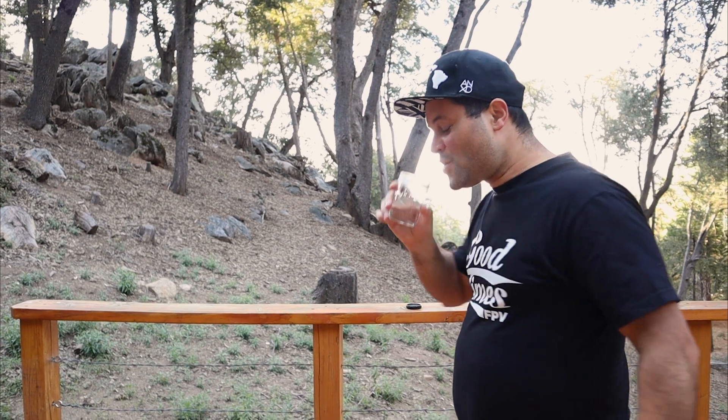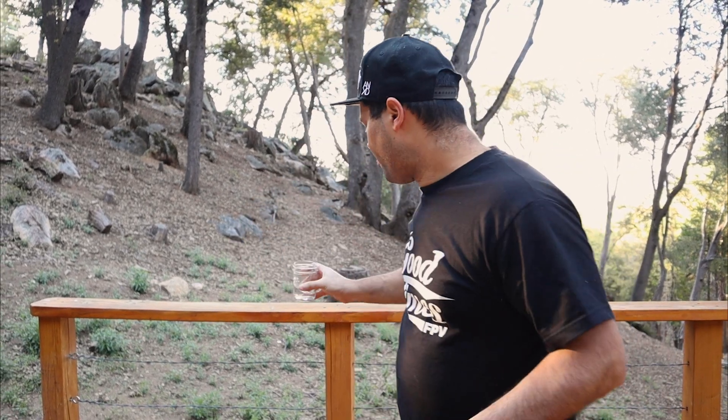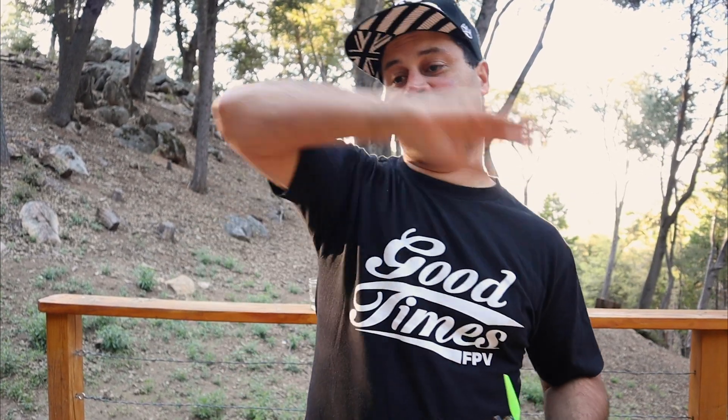Hopefully you guys picked all that up because that was a lot. Hopefully that all helps. Thumbs up and subscribe to my channel. I'm super stoked — it's going three times the rate it used to, and that's all thanks to you guys. I appreciate it. I'll see you in the next one.